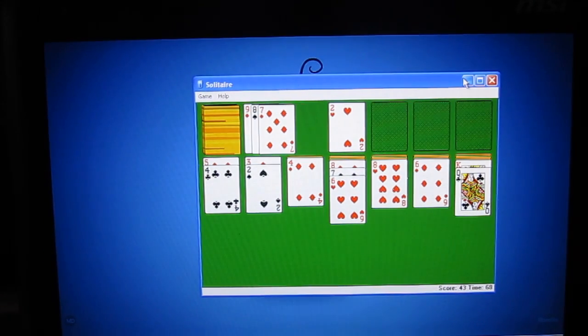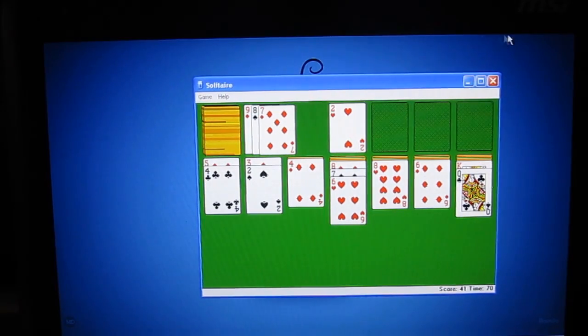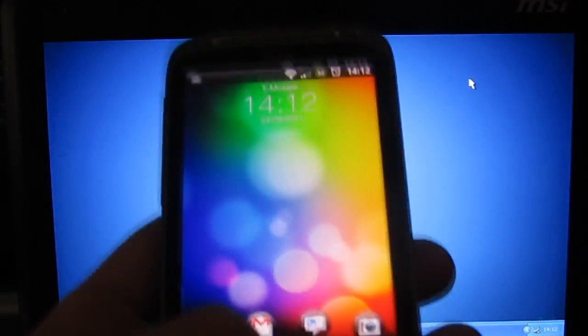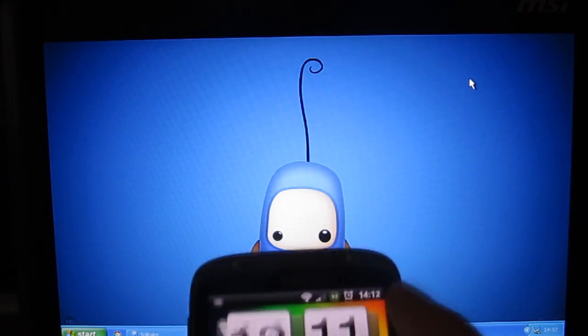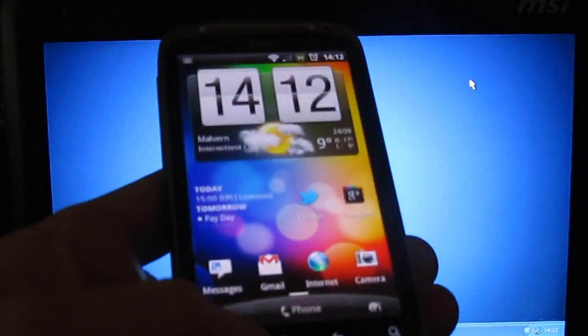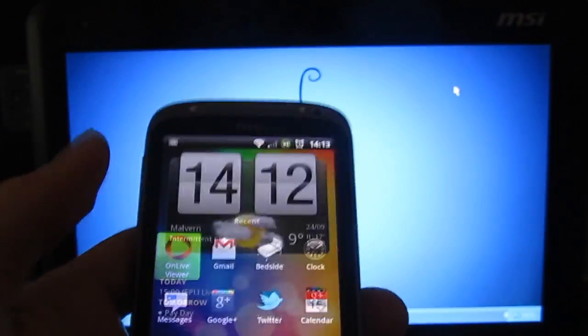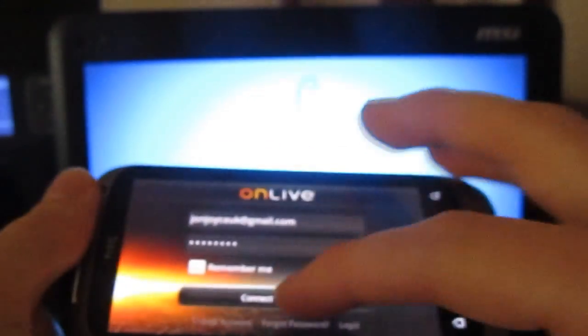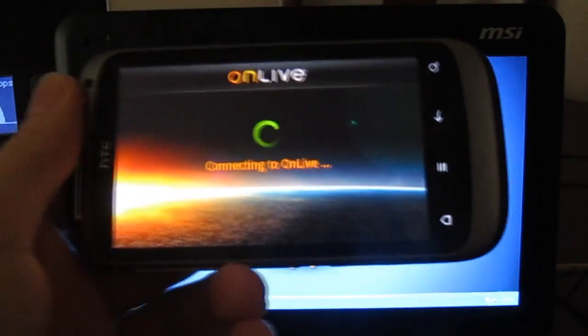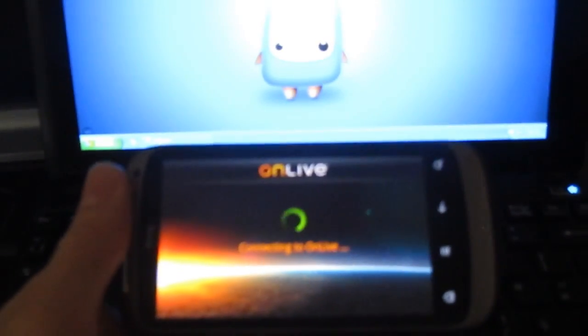Now first of all, I'll show you the OnLive Android application here, which I have on my phone. If I just turn off notifications first, because we don't want to get disturbed all the time. Now if I load it up here for you, you'll get to see exactly what I mean. Now originally this was for the HTC Flyer, but obviously someone has very cleverly ported it across so that you can use it on your other Android device as well.